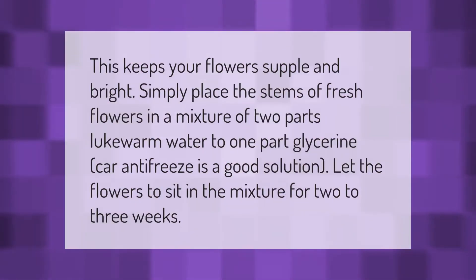This keeps your flowers supple and bright. Simply place the stems of fresh flowers in a mixture of two parts lukewarm water to one part glycerin. Car antifreeze is a good solution. Let the flowers sit in the mixture for two to three weeks.